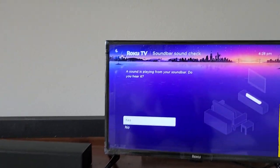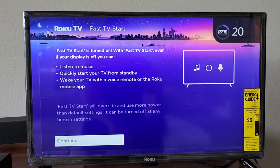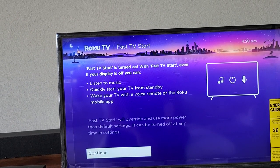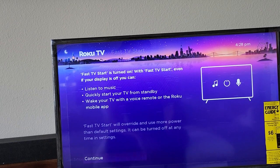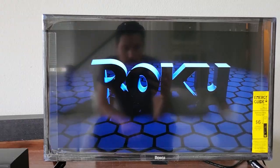We hear audio playing from the soundbar, so we're going to click Yes. There is Fast TV Start turned on, which allows you to listen to music and quickly start your TV from standby. You can wake your TV with a voice remote or the Roku mobile app. Click Continue, then click All Done.